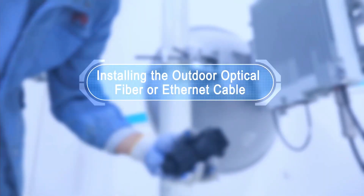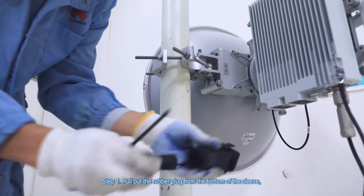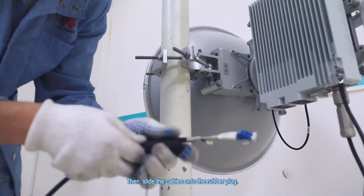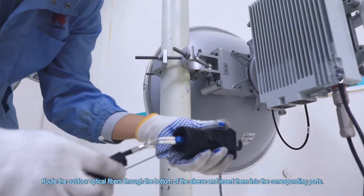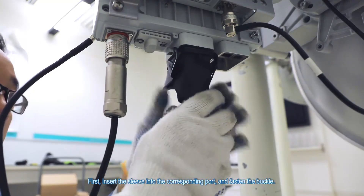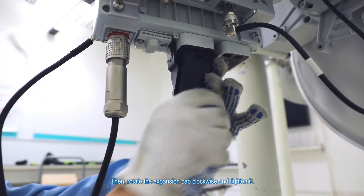Installing the outdoor optical fiber or ethernet cable. Step 1. Pull out the rubber plug from the bottom of the sleeve and remove the blocks from the rubber plug according to the number of cables. Then slide the cables onto the rubber plug. Route the outdoor optical fibers through the bottom of the sleeve and insert them into the corresponding ports. Step 2. Tighten the waterproof sleeve. First, insert the sleeve into the corresponding port and fasten the buckle. Then rotate the expansion cap clockwise and tighten it.